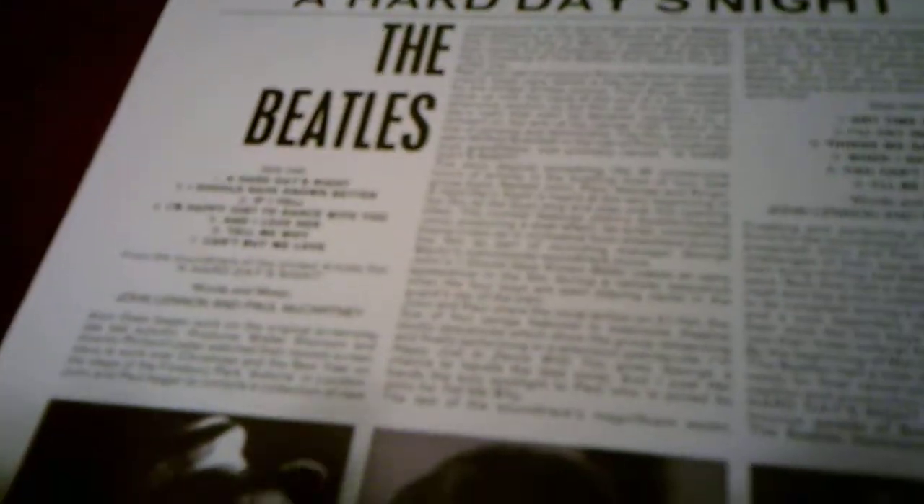This is the front side of it, and then this is the back side, which shows the song listing. What's different about A Hard Day's Night is that the song listing is different — it's not listed the same in one section like Rubber Soul is. Side one is listed there, side two is listed there.